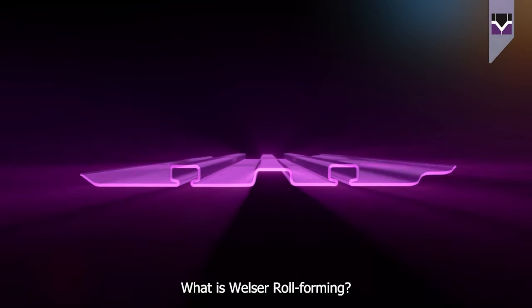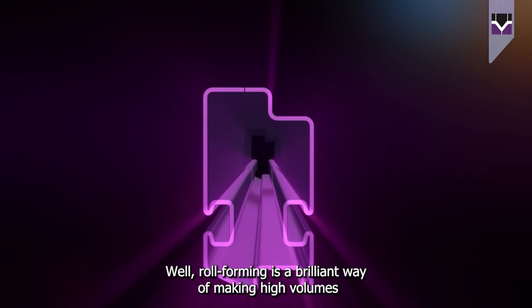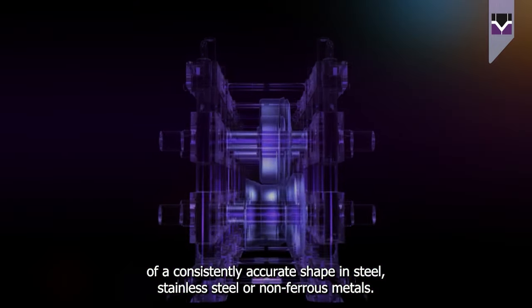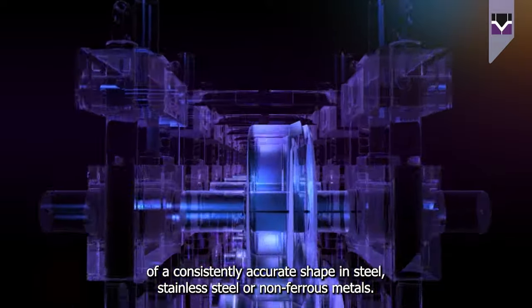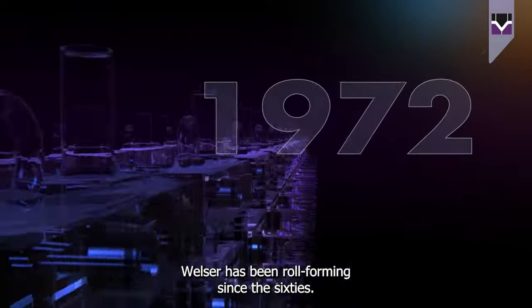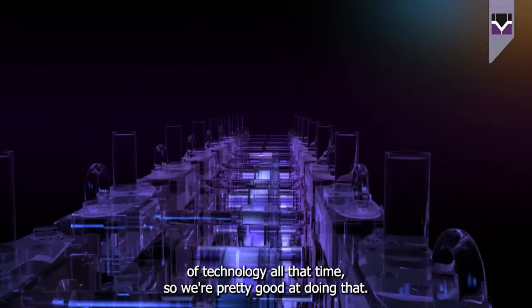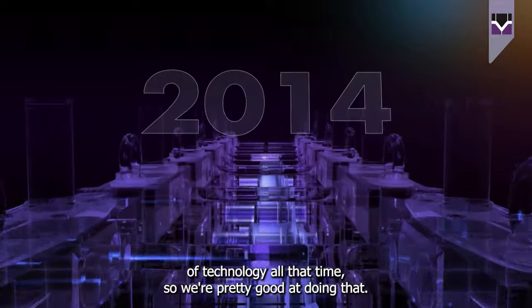What is Welsa rollforming? Rollforming is a brilliant way of making high volumes of a consistently accurate shape in stainless steel or non-ferrous metals. Welsa has been rollforming since the 60s, and we've been pushing the boundaries of technology all that time, so we're pretty good at doing that.